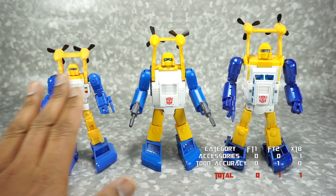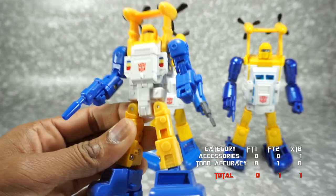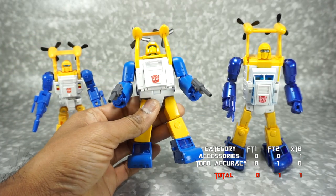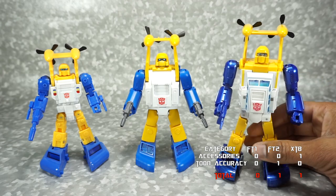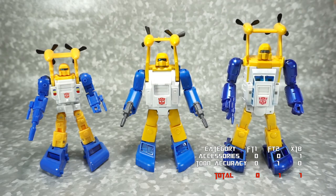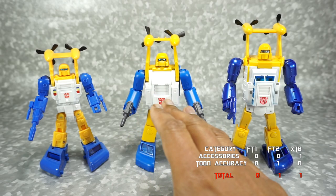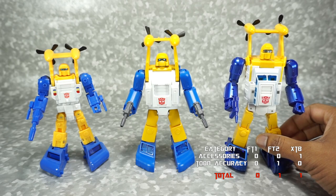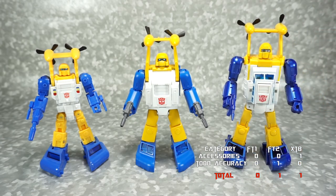Next we're going to talk about sculpt. Going from the Fanstoys 1.0 to the 2.0, there's a huge change in sculpting. The 1.0 has a lot of panel lining and sculpt work all over him. The 2.0 is super clean — flat and smooth all over. The Neptune is right in the middle with some smooth surfaces but also nice sculpt work and good proportions overall. While I like the Fanstoys 2.0 for cartoon accuracy, I believe the Neptune has the better sculpt overall — a good balance between cartoon accuracy and sculpt detail. So we're going to give sculpt to Neptune.